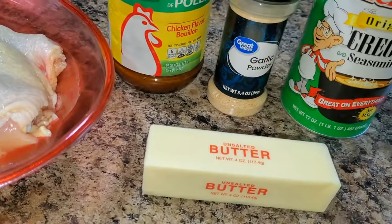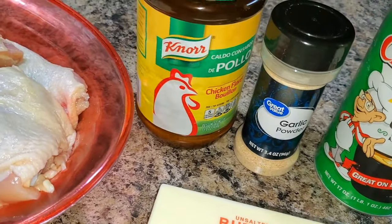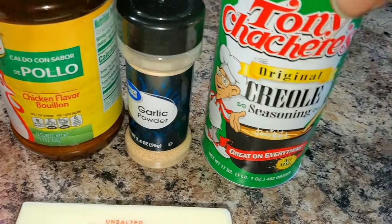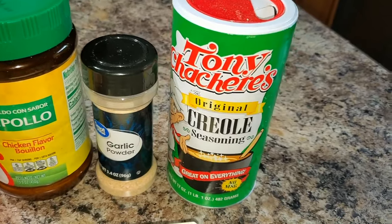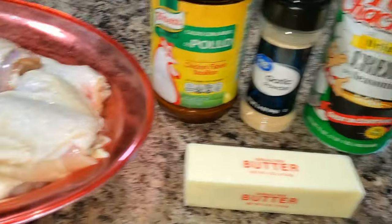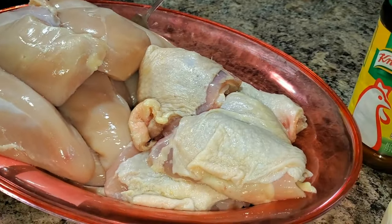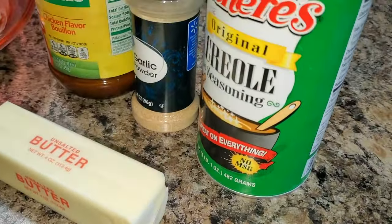This is the recipe for the injection. I got a whole stick of butter that I'm going to melt. I got some Norris chicken flavoring, some garlic powder, and some Tony Chachere's Creole seasoning. I'm going to put this stuff together and inject the meat. Stay tuned, don't go nowhere — watch this whole video, I guarantee you will love it.